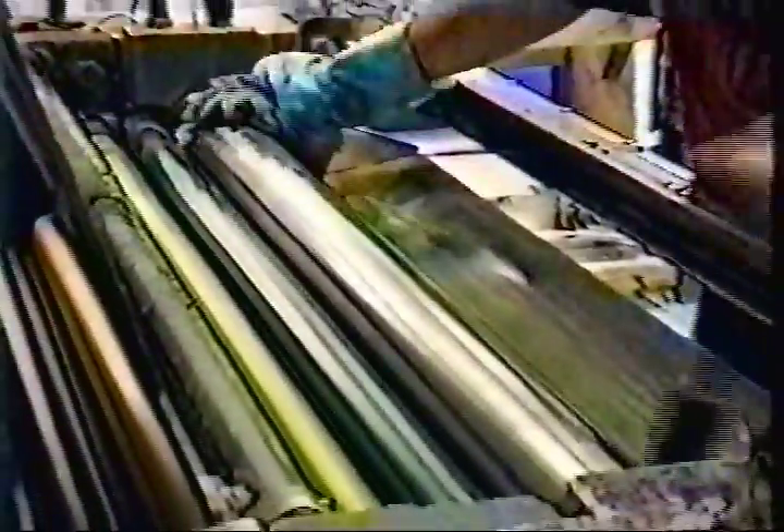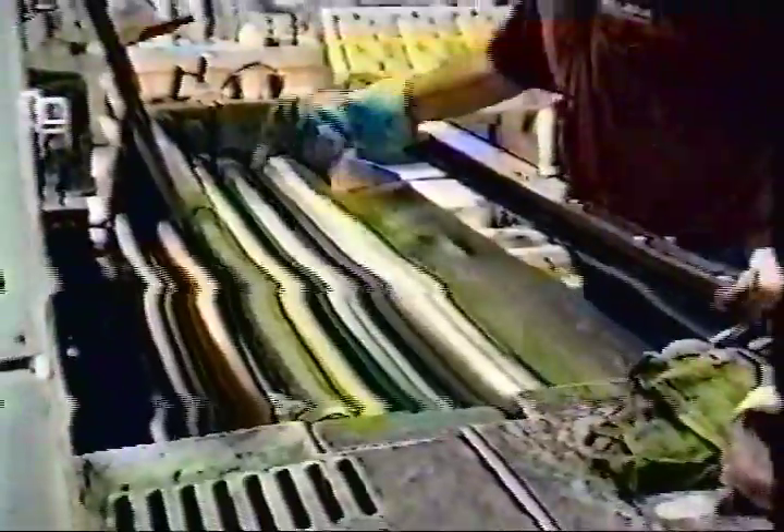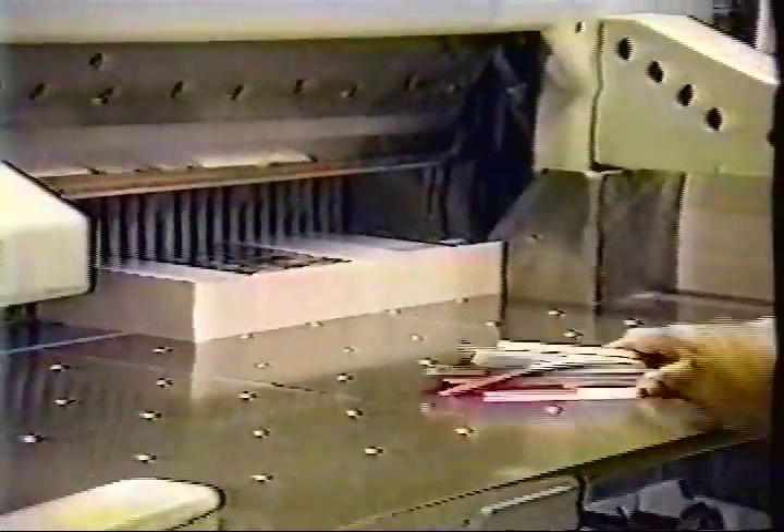The computer console shown will accept a disk to save the press settings for future reruns. After the specific quantity is completed, the wash-up process starts. The wash-up is basically undoing the make-ready. Once the press sheets are dry, they are sent to the bindery department.